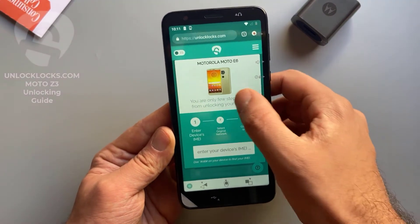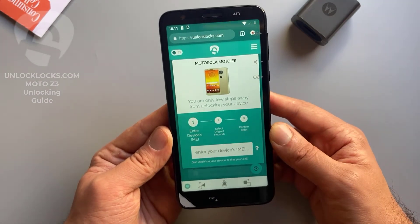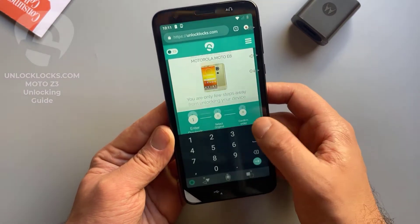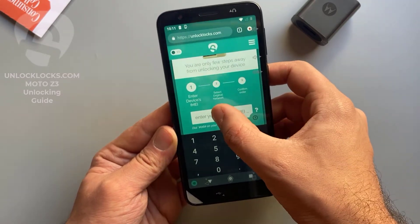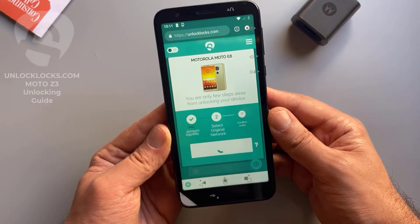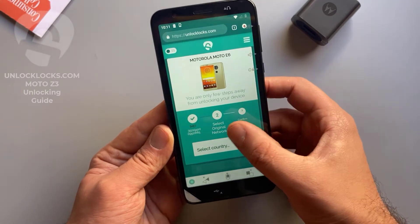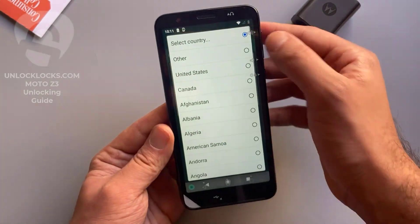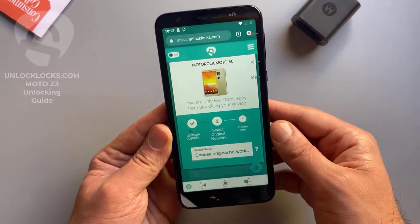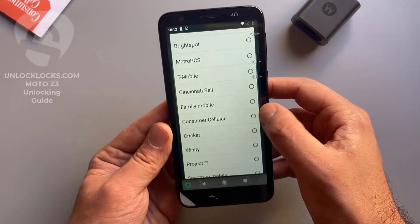Now it is asking me to enter the IMEI number — we already got it by dialing *#06# in the dialer. Let's paste the IMEI number in here. Now it is asking for the original network. I select the country: United States, and the carrier: Consumer Cellular.